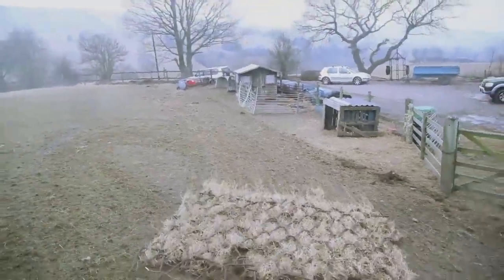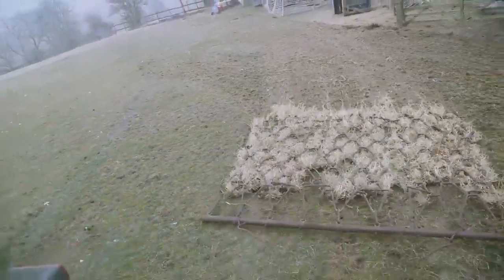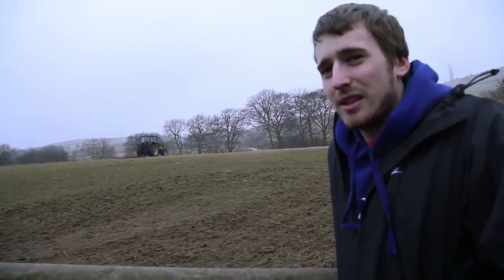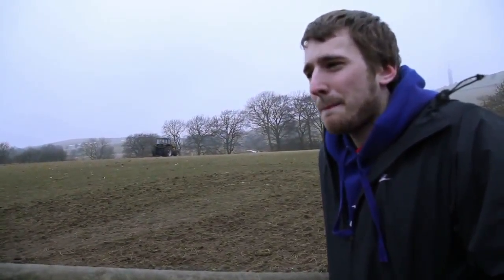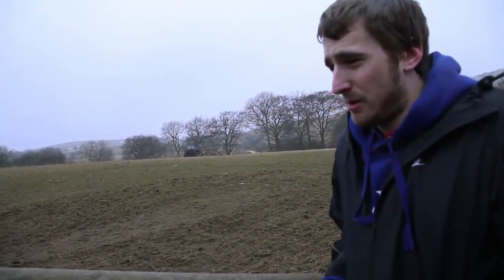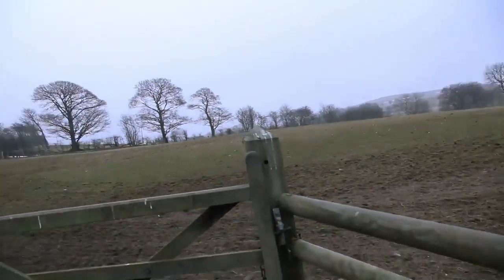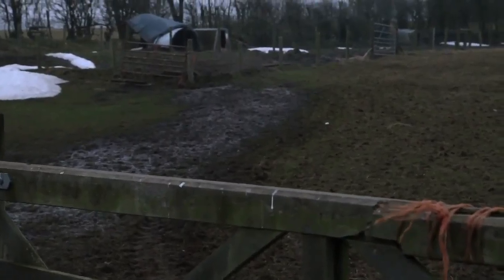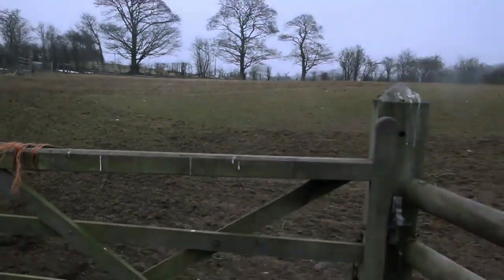Over a few years you will probably damage the soil. So what you do is till the land for four years, and then for the fifth year you let it rest. You generally just leave the field for a year. As you can see, there's quite a lot of mud, so you're generally ruining the land. Where the buckets are put down, that's where the animals congregate. To let that recover, you leave it for a year.